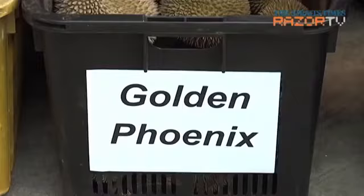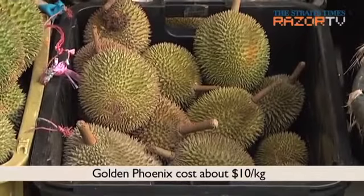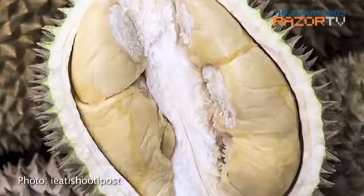If Maoshan Wang is the king of durians, then the queen must be the Golden Phoenix. It has a round shaped husk with light green to greyish brown thorns. Its flesh is pale yellow and creamy and tastes sweet with slight bitterness.